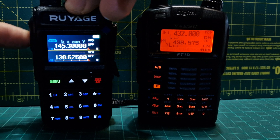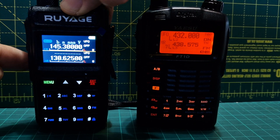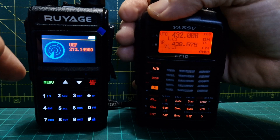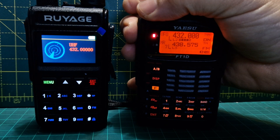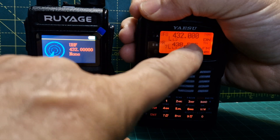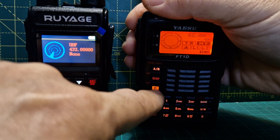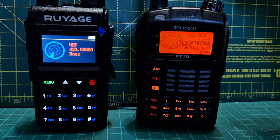We'll go back into scan — obviously you could be walking around. Let's key up here — straight away it's found it. We're in digital mode there.